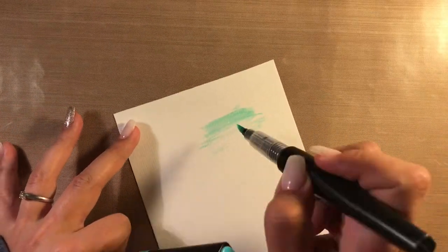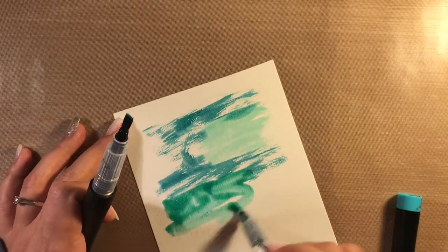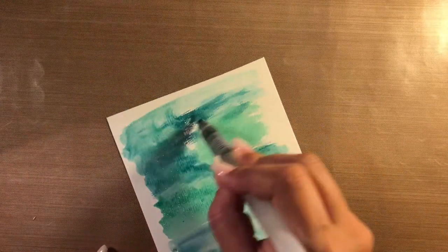Now for my background I just scribbled some Sparkle Pans from Spectrum Noir on top of my watercoloring paper and then blended with my watercoloring brush. I used a lot of water to get a nice blend and I also wanted the colors to be a bit muted.